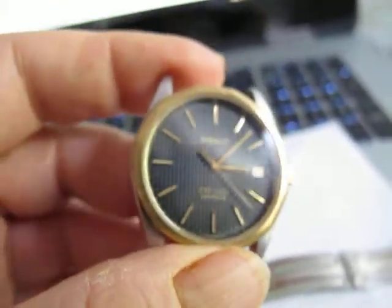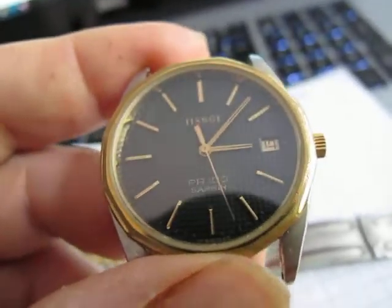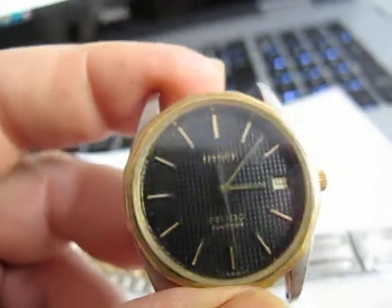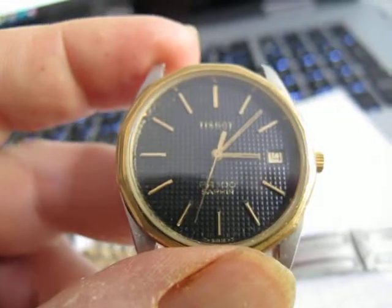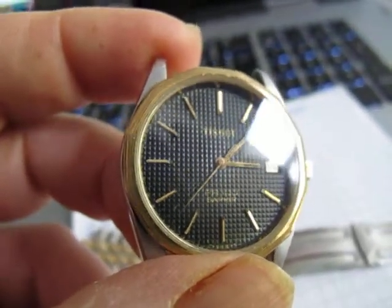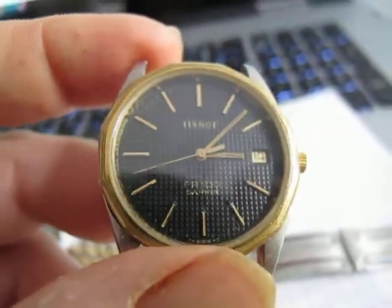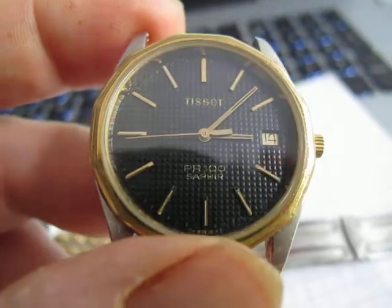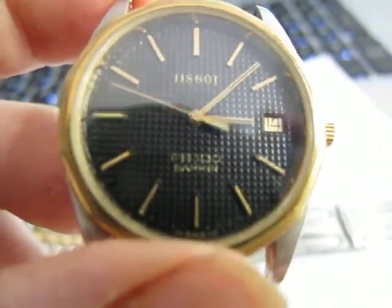I've just put a new battery in there. I assume it's a sapphire crystal because the crystal looks really quite clean. It's got an interesting dial. I know the PRX is all the rage at the moment, which has the waffle dial on the automatic. I assume that's what could be described as waffle or hobnail, with printed PR100 at the bottom there, Saphir, Tissot. And it's 7 jewels inside.